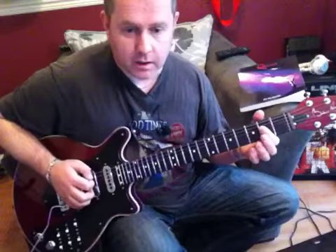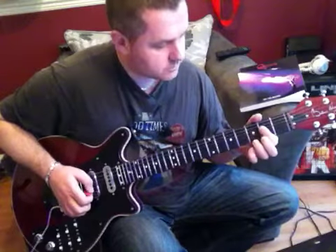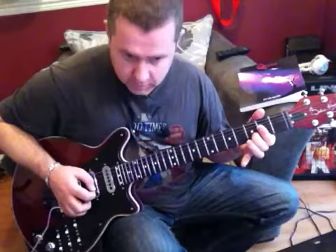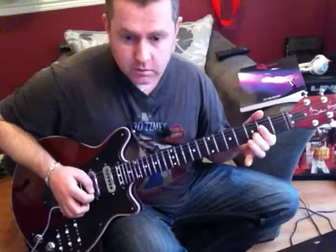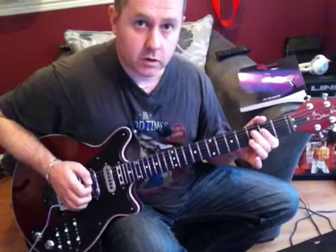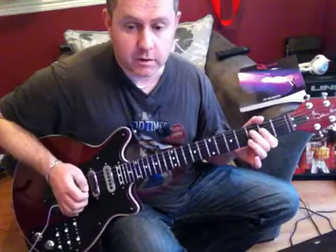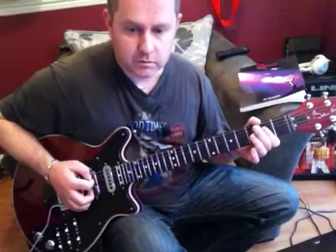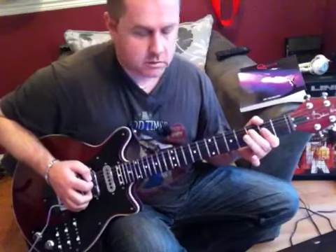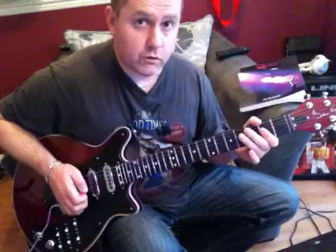We're then on E again and we'll do this phrase, putting my finger down on the 3rd fret of the B string. The guitar tab will be on the screen for you to be able to see that. Then we have this phrase.